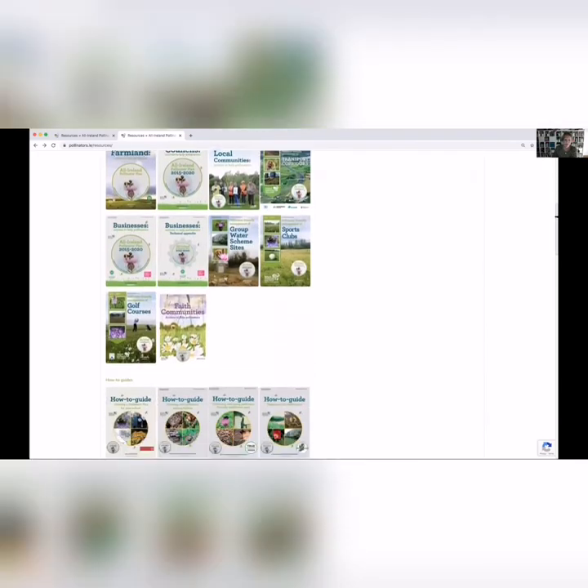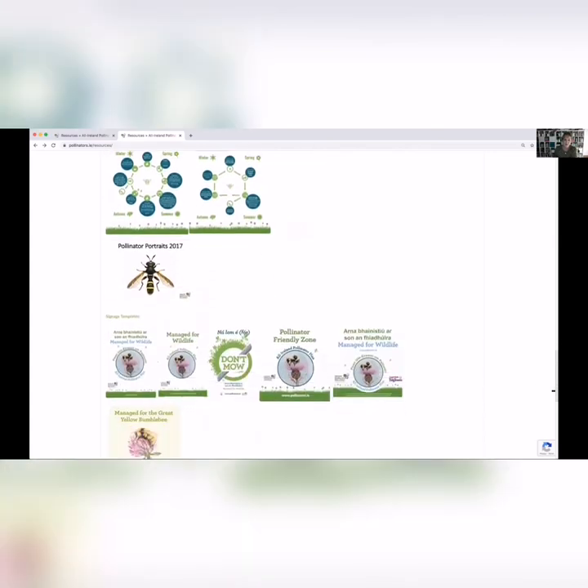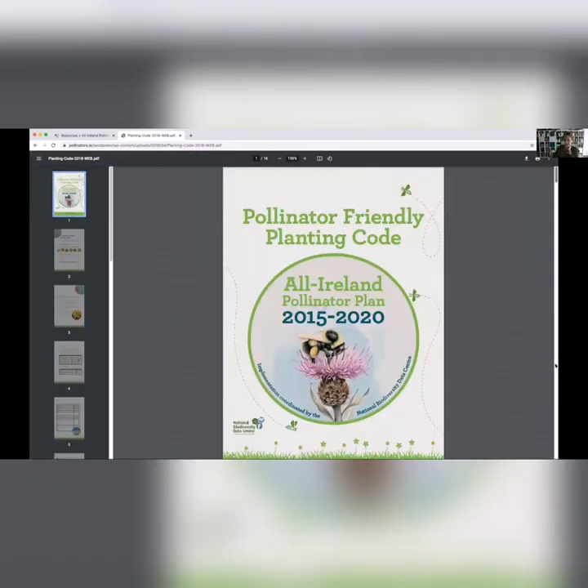There's almost too many resources and it's difficult sometimes to find what you're looking for, but it is all there on pollinators.ie — signs you can put up, posters, plant lists, a planting code that has trees and shrubs, climbers — everything is there. Please do go in and have a look around. All of them are free to download.